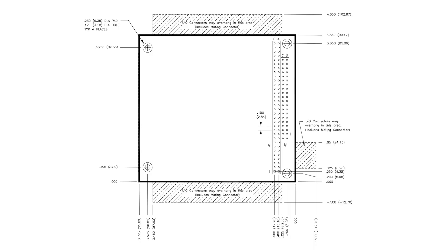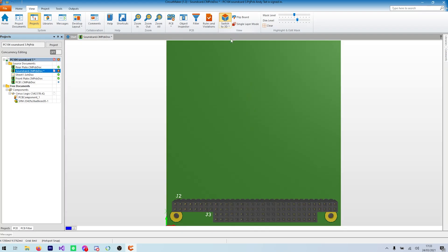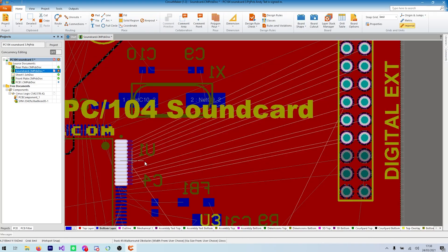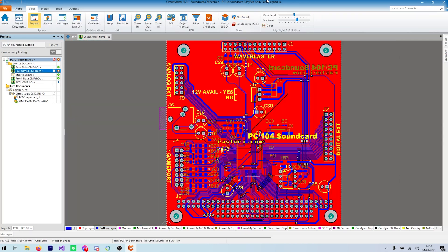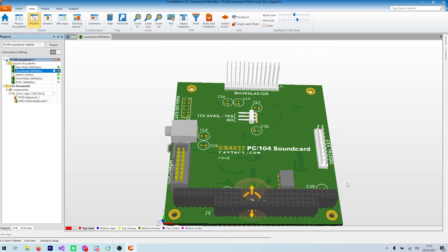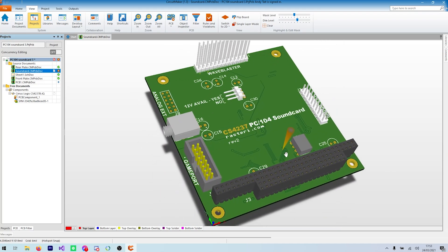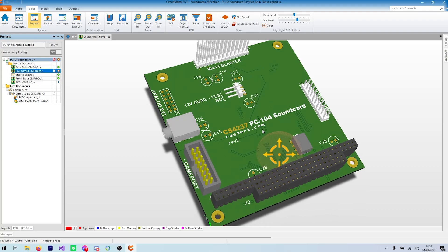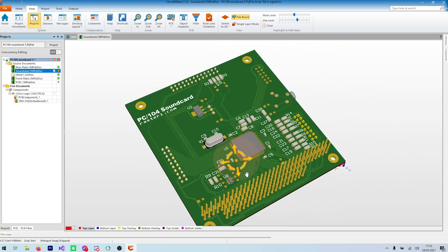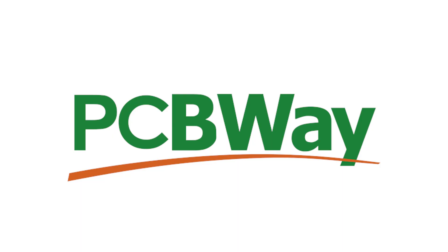Next we have to lay out the board. Starting with the PC-104 specifications, we create a board with the correct dimensions and with the connectors in the right place. Then components have to be arranged on the board, and finally we simply join all the dots. Obviously it's a lot more complicated than that, but there are already a million videos on YouTube about circuit board design, so I won't go into any real detail about it, especially as I'm not in any way an expert in analogue design and I've probably made a fair few poor design choices. However, the design worked well enough for my purposes and I'm perfectly happy with it. Now let's get the board made.